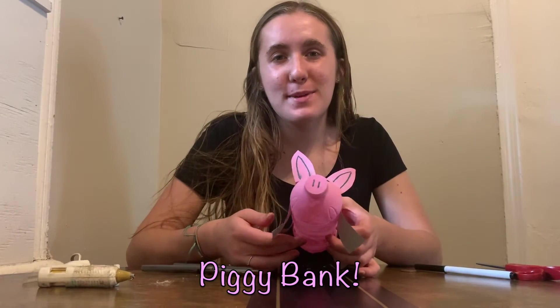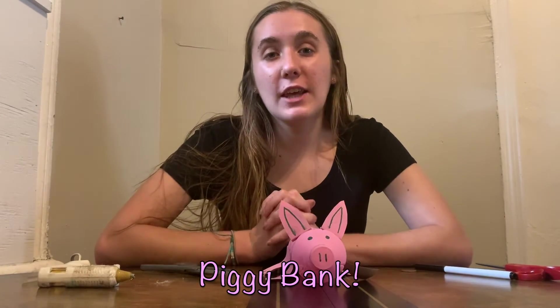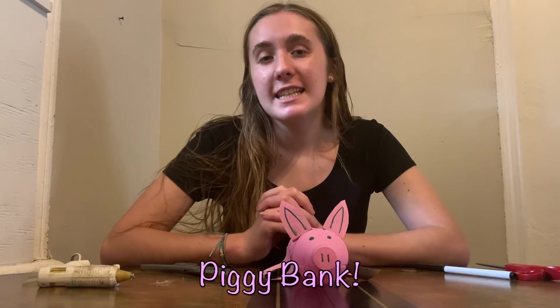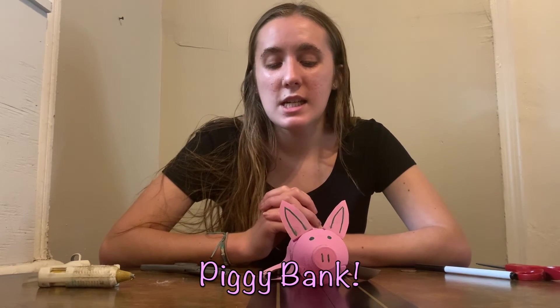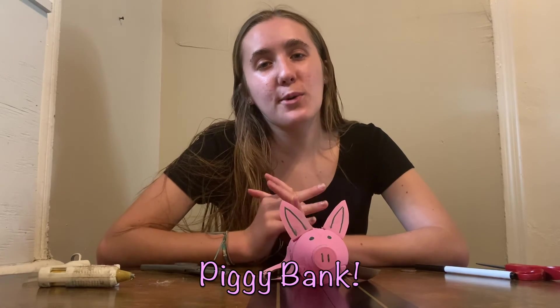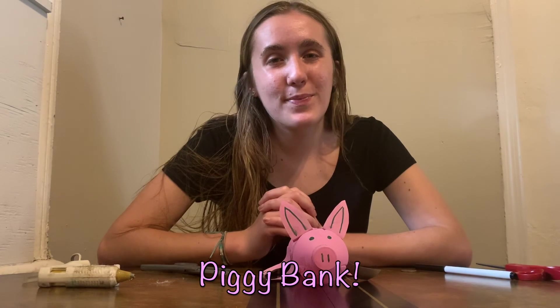And there you have it — a piggy bank made out of a water bottle! If you're looking for more things to do while you're at home, check out thetrusties.org/at-home for a lot of different virtual resources from all over the state, not just from the South Shore. And if you're interested in making a donation, you can head to thetrusties.org/donate. I hope you all are doing well and having a nice week. Take care, bye!